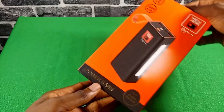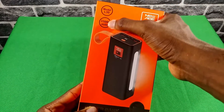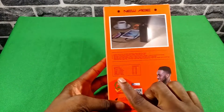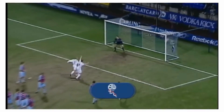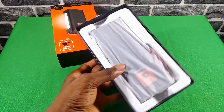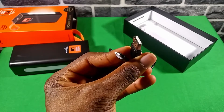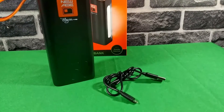At the front of the box is the model name and battery capacity. At the back are the listed features, the charging input and output of the various ports, and a picture of the brand ambassador. Opening up the box, the first thing we see is the power bank. We also get a micro USB cable used for charging the power bank — that's pretty much all we get: the power bank and the USB Type-C cable.